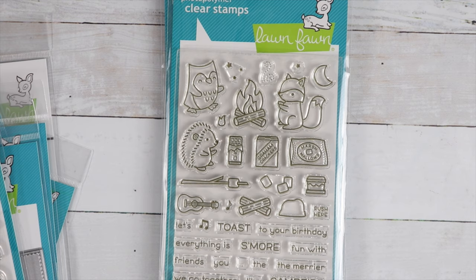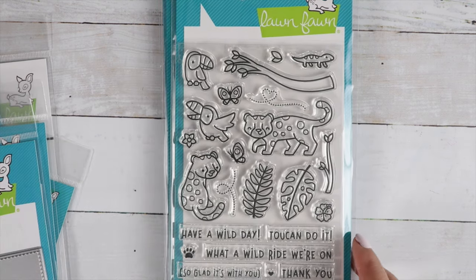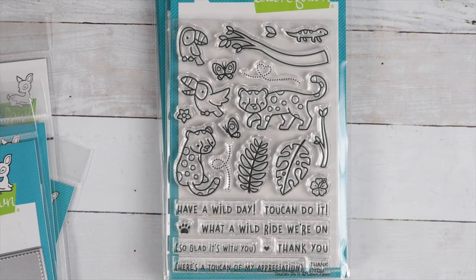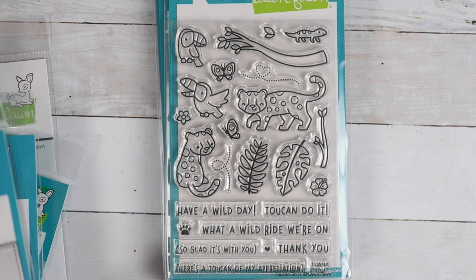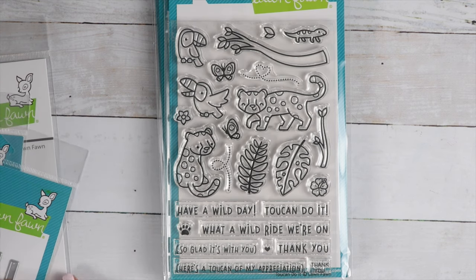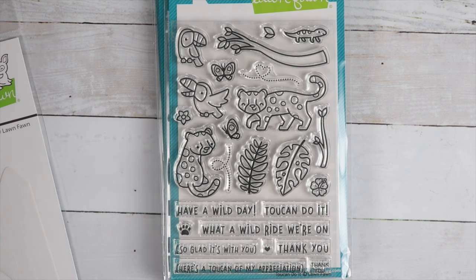Create a cute night scene with all these critters at the campfire — I love coloring scenes like that. Then we've got Two Can Do It with really cute tropical animals. And then there are dies and all the stencils that go with that. Super, super fun. So let's show some of the dies.